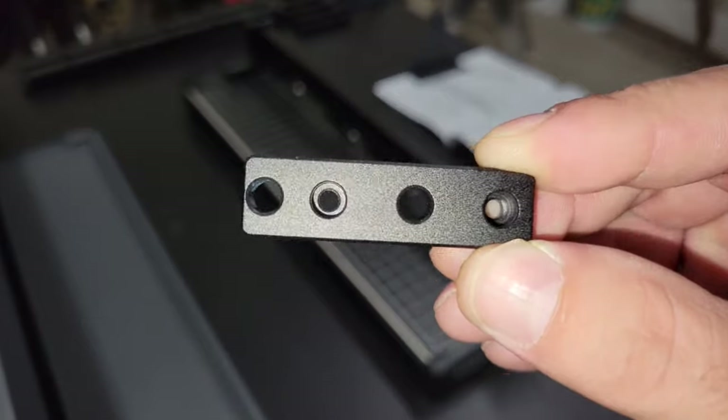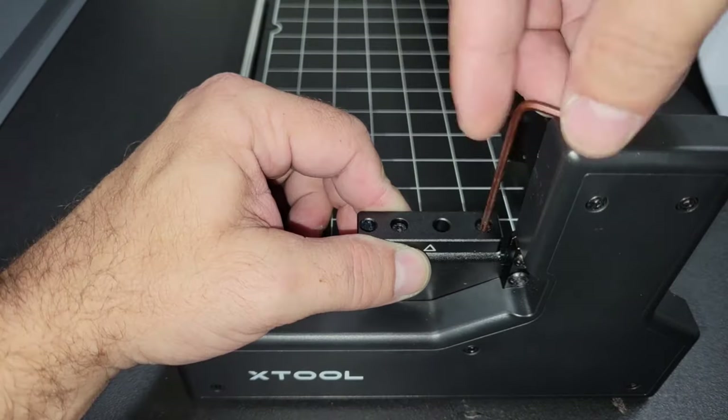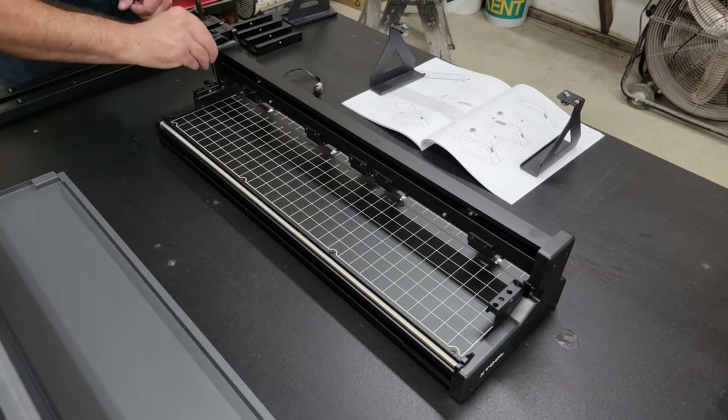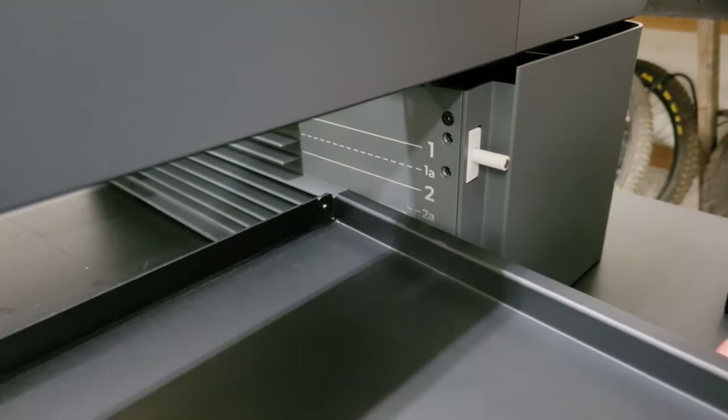The spacers are included to change the height of the auto-feed if you want to work materials that are 8mm or more in thickness. If you're working thinner material, then the spacers aren't needed. They also provide spacers for the risers for the same reason, so you can keep the conveyor lined up with the auto-feed properly.